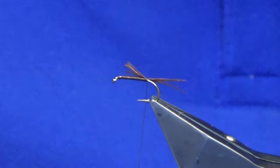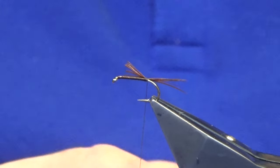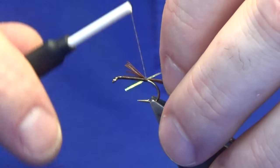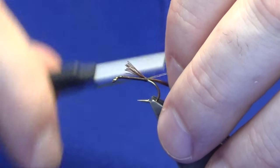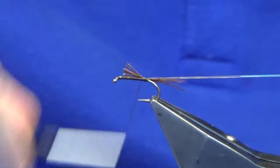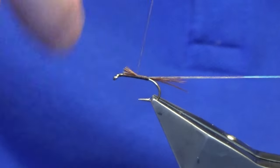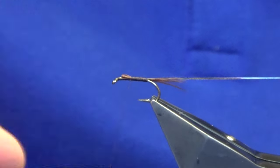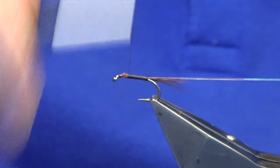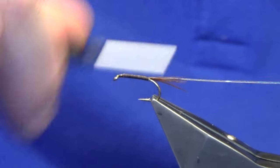For the rib, just looking for a small oval mirage tinsel or pearl tinsel. Even if you don't have oval mirage and you've got fleisch, you can just use the mirror fleisch for the rib on this. Just going to work the thread forward, secure the rib, cut the ends of the hackle, and bring the thread back again.